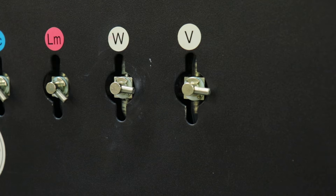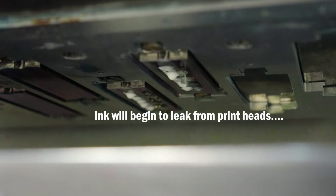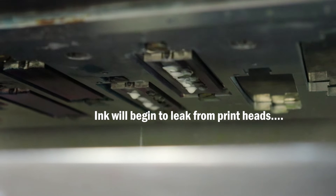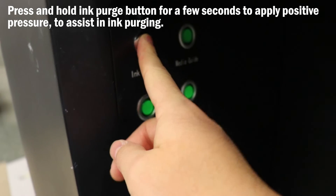It is important to note that even if you only want to purge one color, you must do the other color that shares the same printhead. Ink will now begin to leak from the printheads. Go ahead and press the ink purge button on the bottom left of the printer for a few seconds. This will apply positive pressure to the ink line to assist in purging ink.